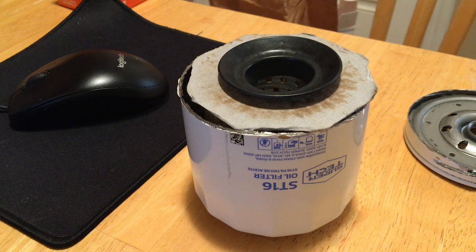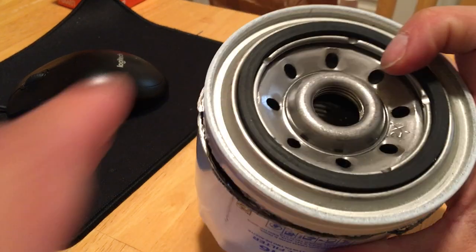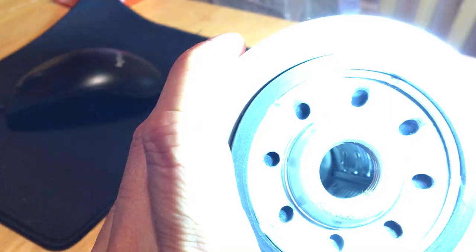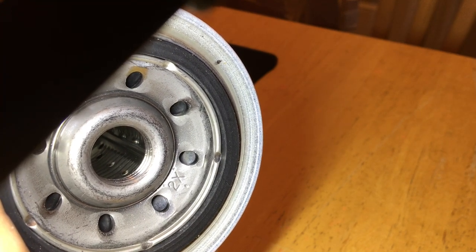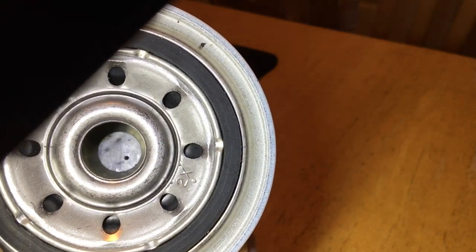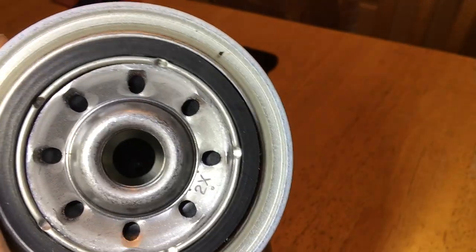I ended up buying this filter and putting it on my truck, and I noticed something on the inside. When I bought it I was a little suspicious. When you see those ridges and those straight dotted holes all the way down, you know this is a Fram. But I gave it the benefit of the doubt — I said I'll put it on my truck and buy an extra one to cut open and check.